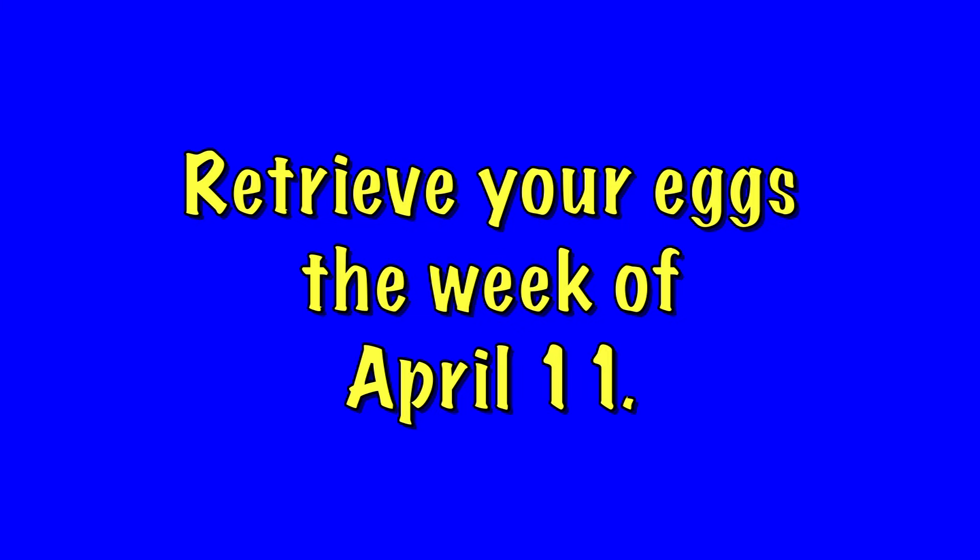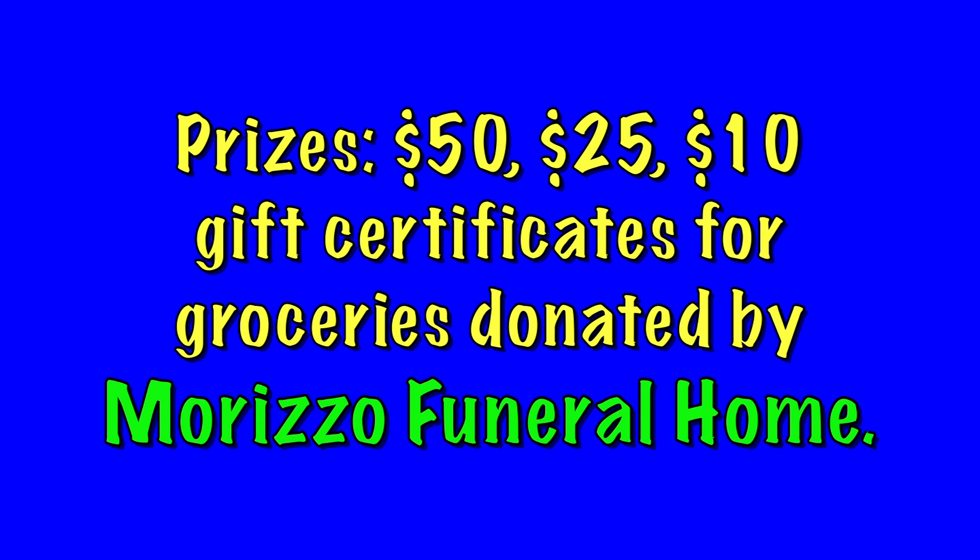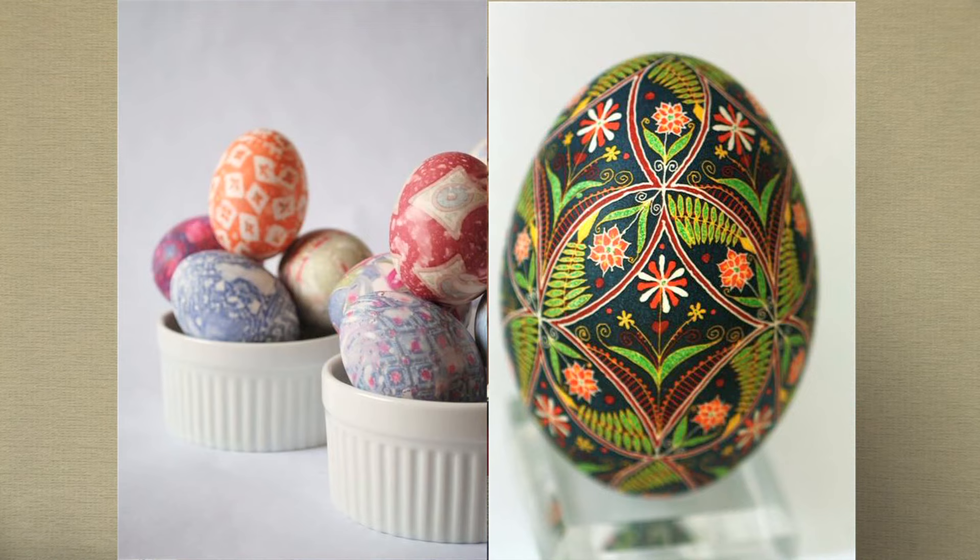The eggs have to be picked up sometime after April 11th, and that week we will notify the three people who have won the contest. We're going to invite them to come to a meeting of the Arts Commission on Wednesday, April 27th in the evening. At that point, we will give them their gift certificates and take a picture, and hopefully get them into the newspaper to show the awards that were given. We hope that you will enjoy decorating your eggs and bringing them in — just get those creative juices rolling. Look forward to seeing your egg very soon. Thank you.